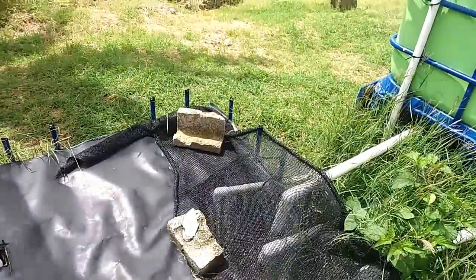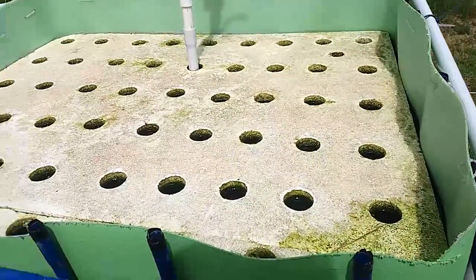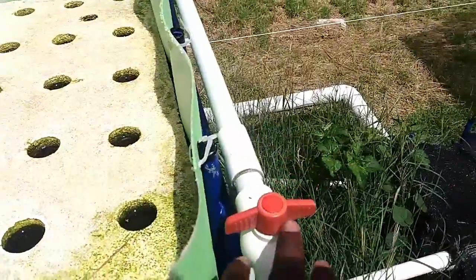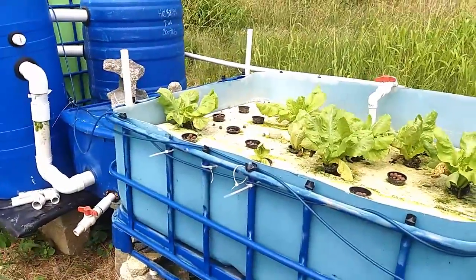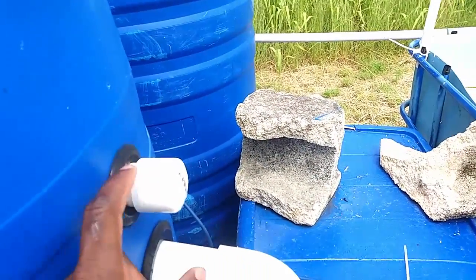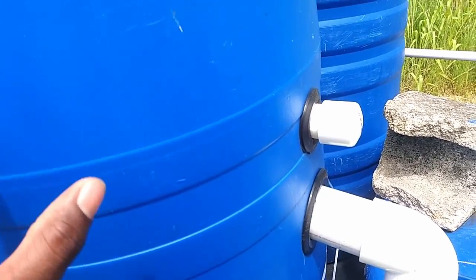I've closed off that dual feed on this side and left the side with the venturis. The pipe also ran along here with three valves and went into the biofilter, where it was supposed to be another venturi to put oxygen into the biofilter — even though it's not a moving bed biofilter, I still wanted to add some extra oxygen. Since then, that has been replaced with an airstone.